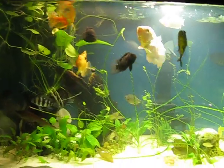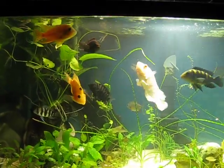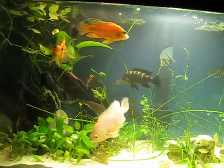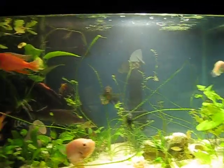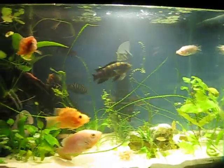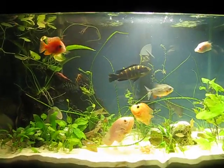So yeah, that's about it. Just tell me what you think, subscribe, tell me what you don't like about my fish tank, tell me what you like about it, tell me what you think I could improve on. Thanks for watching.